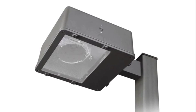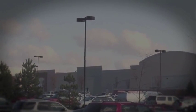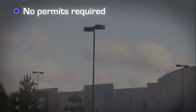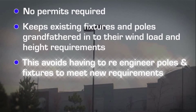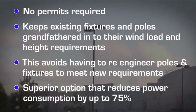LED Corporation's Solstice Retrofit does not require the labor associated with the takedown and disposal of old fixtures and the repositioning of light arms. Conversions take just 15 minutes. Retrofitting existing HID fixtures does not require permits and keeps existing fixtures and poles grandfathered in to their wind load and height requirements from when they were originally installed. This avoids having to re-engineer these poles and fixtures to meet new requirements. The result is a superior option that reduces power consumption by up to 75% while still offering full light coverage.